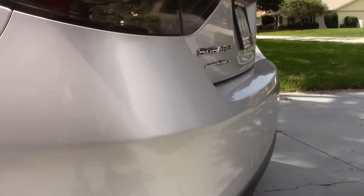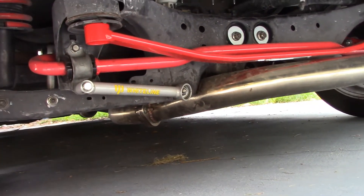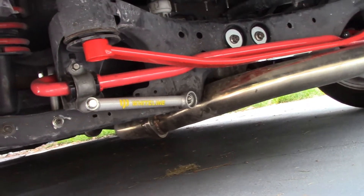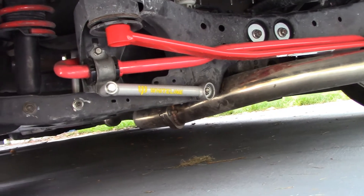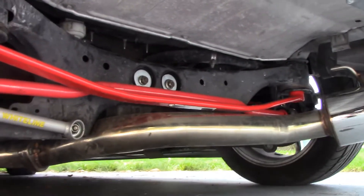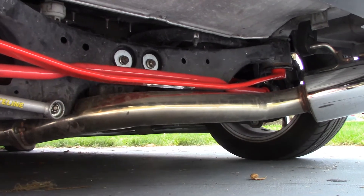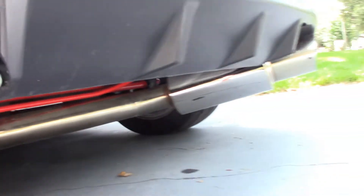Going to the back of the car underneath — it's got Whiteline sway bar mount braces, a 24mm adjustable rear sway bar with Kartboy end links, a Megan Racing rear subframe brace, and Whiteline rear diff bushings. That's kind of a walk around. It is probably like 90-something, 100 degrees out here right now, so I'm going to get in the shade.